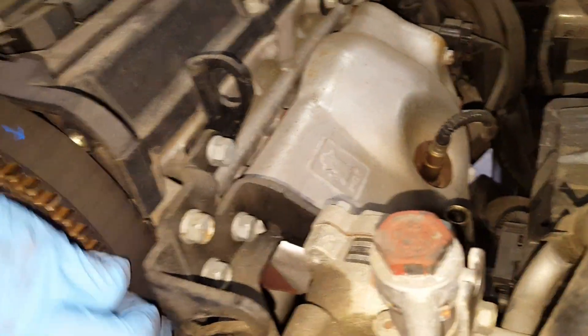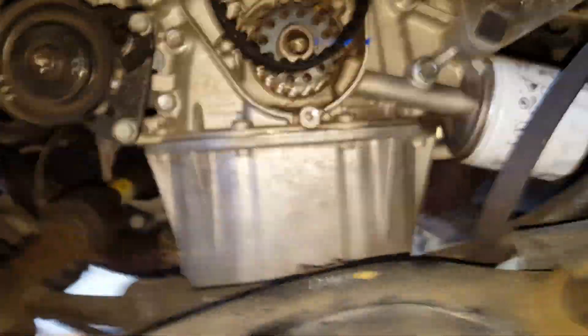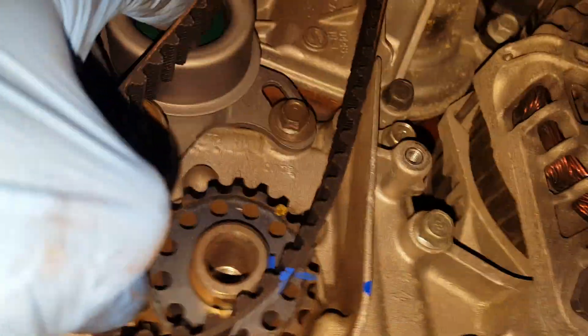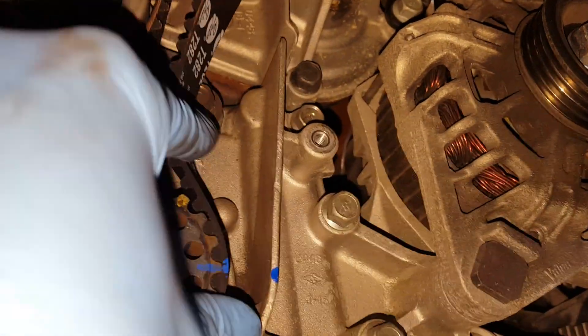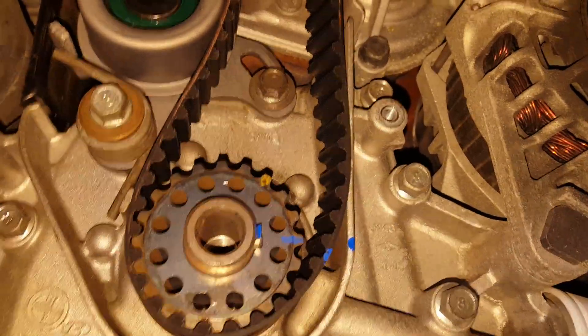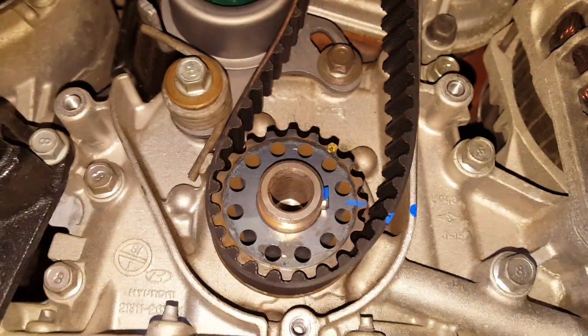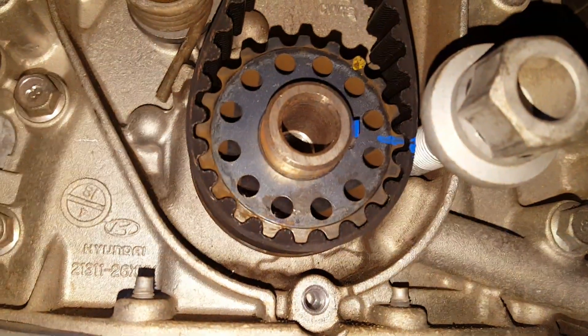I'm going to go ahead and slip this down here to see what it looks like. That's looking good. One thing you can do — if you have the belt where you want it — you can throw something in there to hold it in place.